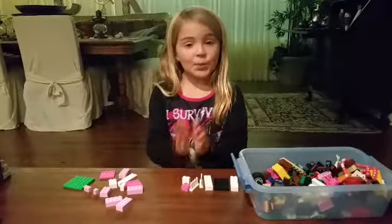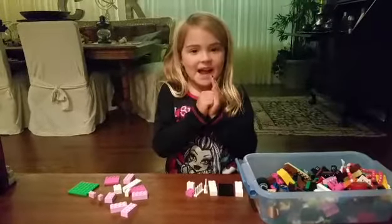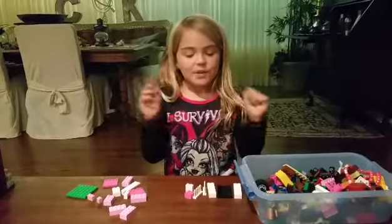Hi guys, welcome back to the toy box! Today we'll be building a sled and an umbrella.